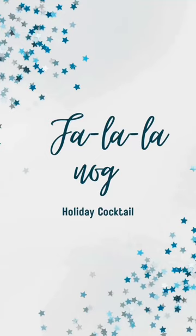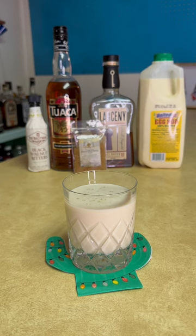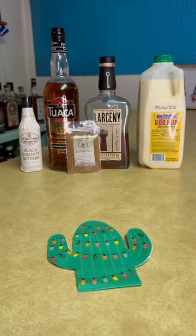Tonight's Christmas cocktail is Falala Nog. This is an eggnog-based drink. The recipe will be at the end for you to screenshot.